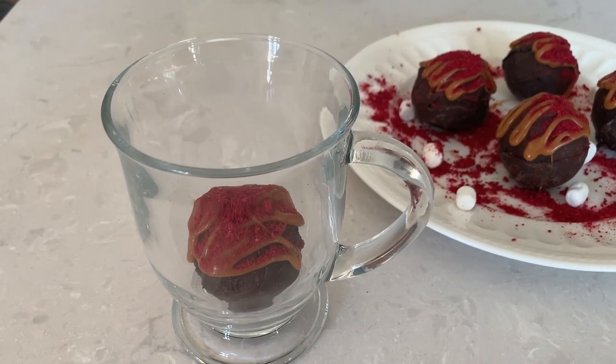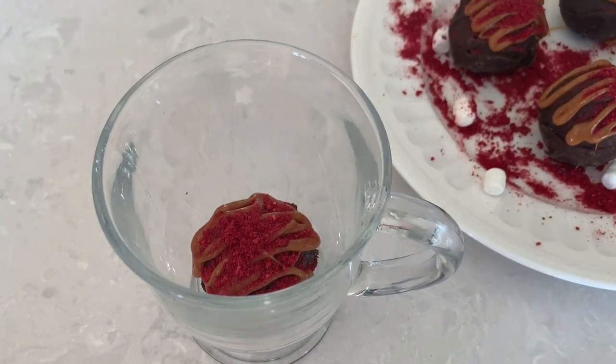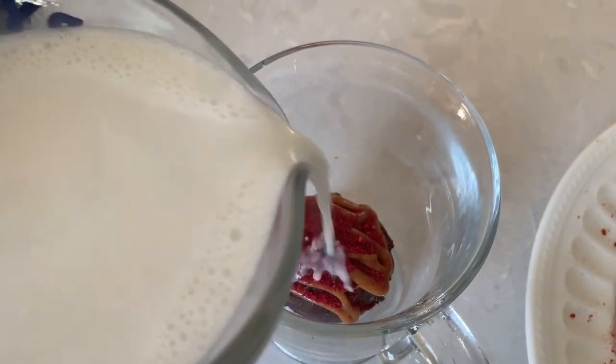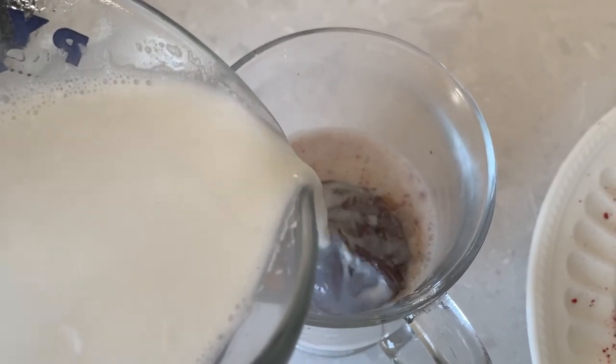Hi there and welcome back to Pinch of Cooking. I am back with more hot chocolate bombs and today I will be making hot chocolate bombs based on one of my favorite coffee shop drinks: caramel raspberry macchiato.